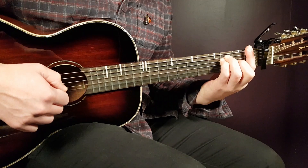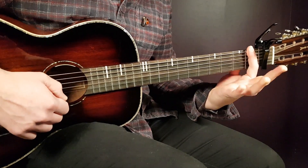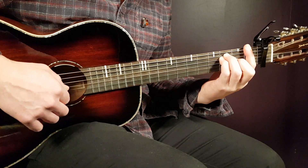The chord progression goes F, D minor, A minor, and G. The first chord, F, is a bar chord — bar placed on the first fret over all strings, and then third fret on the A string, third fret on D, and second fret on G.